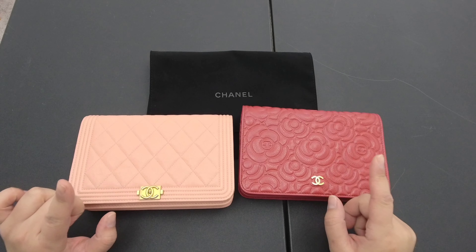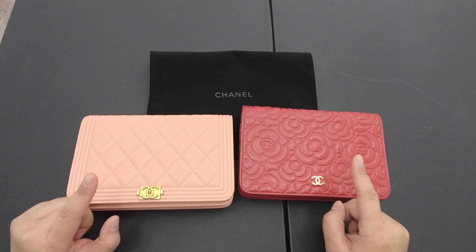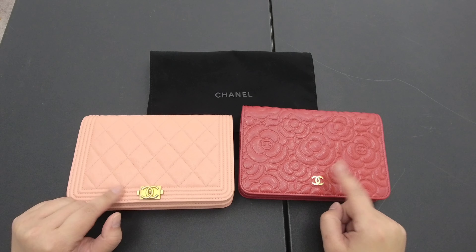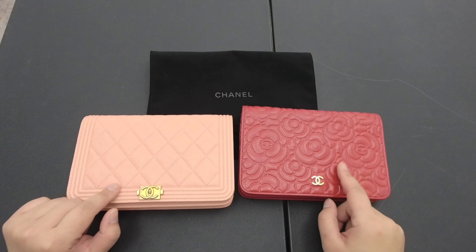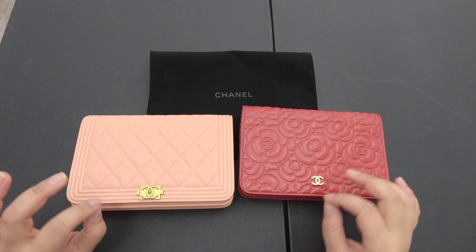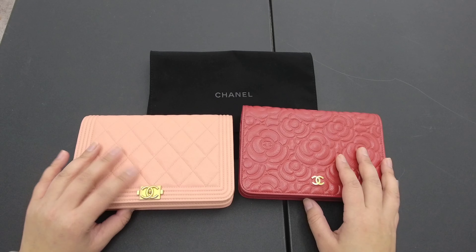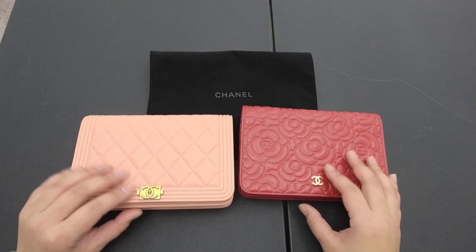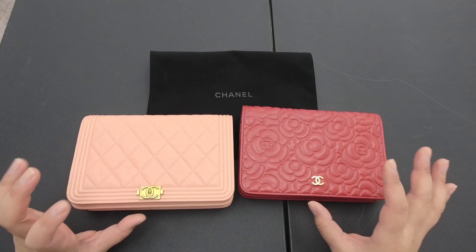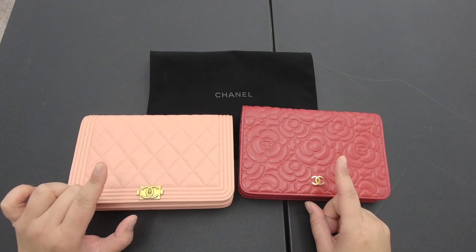The reason Chanel doesn't consider this an SLG is that they actually provide a five-year warranty on it. I didn't hear this directly from Chanel associates, but through research online I found they are offering a five-year warranty just on the wallet on chain and no other SLGs.